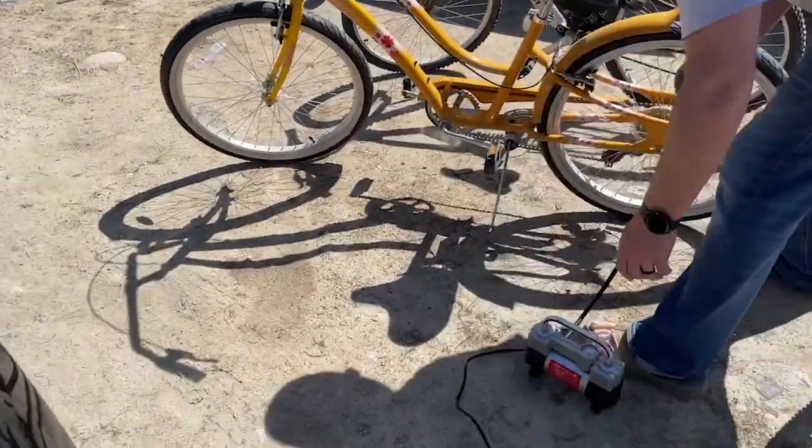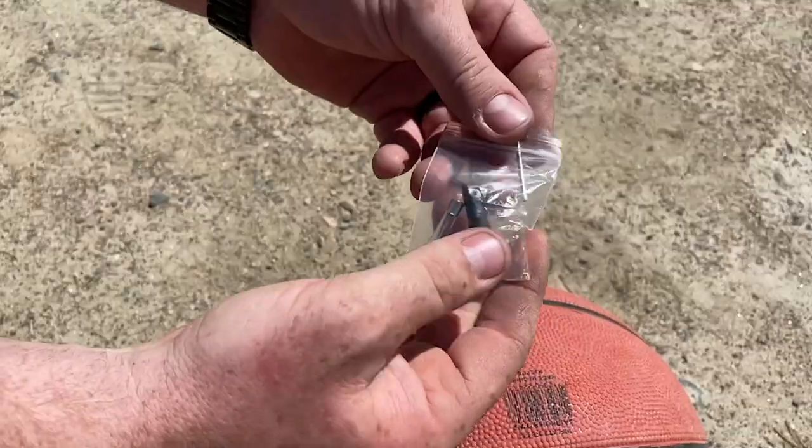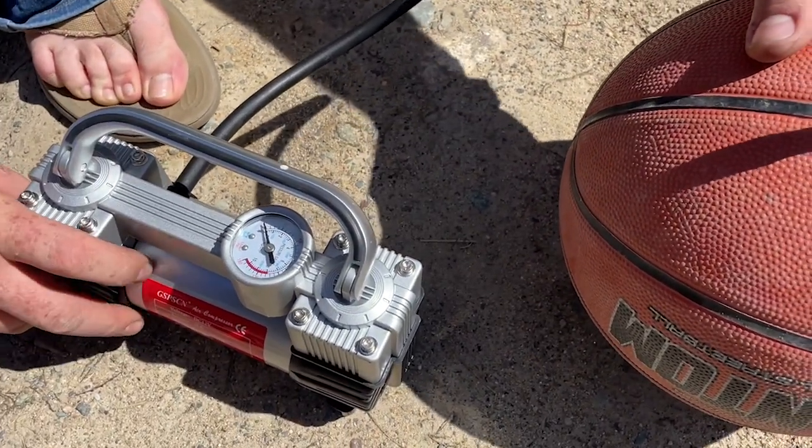It's a great package to keep in your vehicle and to bring camping, especially with spring and summer here — you'll be inflating bike tires and all kinds of outdoor toys. Super convenient to have this. I highly recommend it; I'm really impressed with the quality and I think you'll be thrilled too. And that's my point of view.